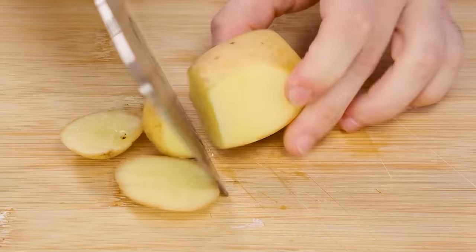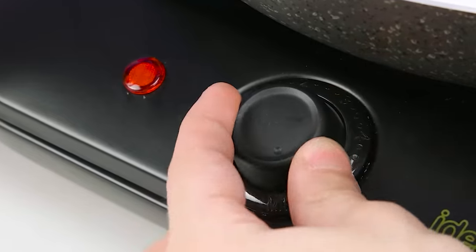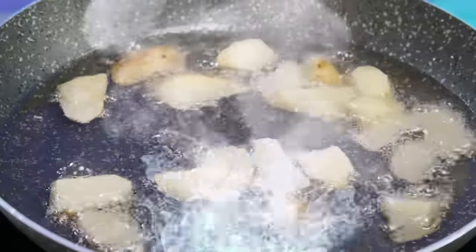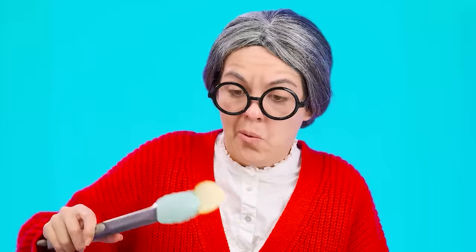Now let's add more oil. There's no time to wait — I'll turn on the stove immediately to the maximum. The lid will be useful for protection. Throwing potatoes! Take care! Oops! It seems like it was a bad idea. Be careful, Andy! Oh, I think it turned out perfectly. Or in order to chips?